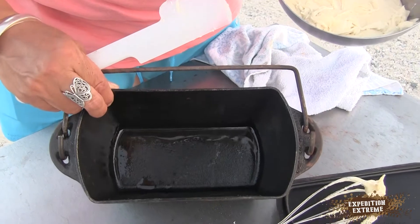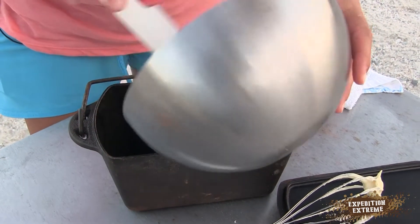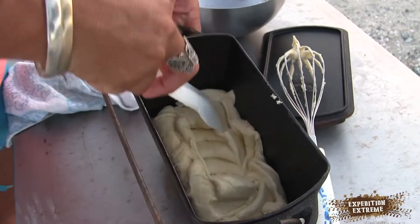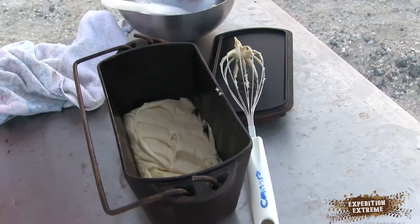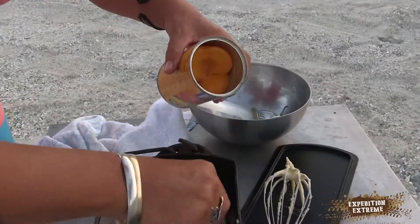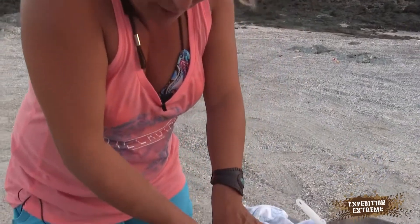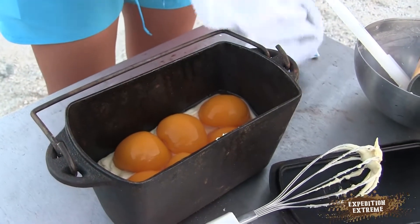Make sure your pot is oiled. Scrape the dough in there. And what we're going to do now — I'm going to take these peach halves and pack them on top. So while it's cooking, the cake will meld with the peach halves. And there's a little bit of juice. So from here, we're going to close it.